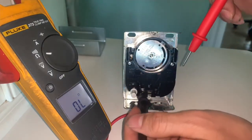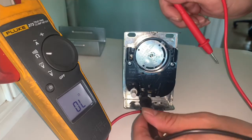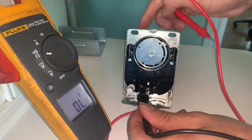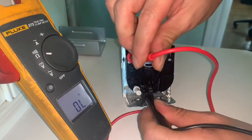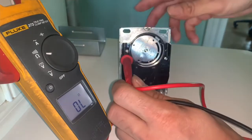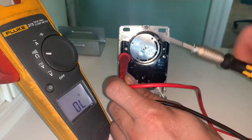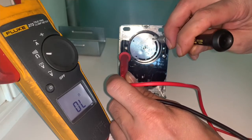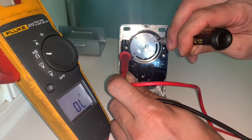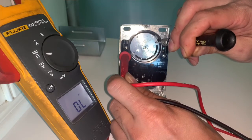Put one of the leads on one side of the switch — the bottom one — and then the other on the top one. After you do that, get a small screwdriver or a pen and turn this dial. Once you turn it, it will click and this voltmeter should make a sound.